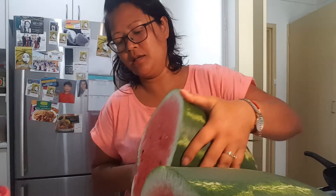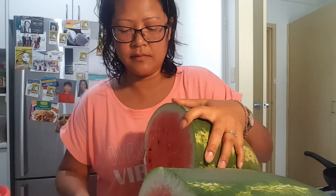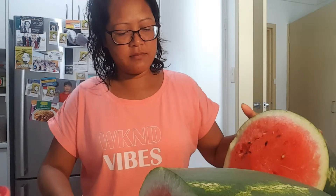I will cut a slice and share with you what it tastes like, and then I will take some insulin — I should have taken my insulin before I did this. God, it's heavy!